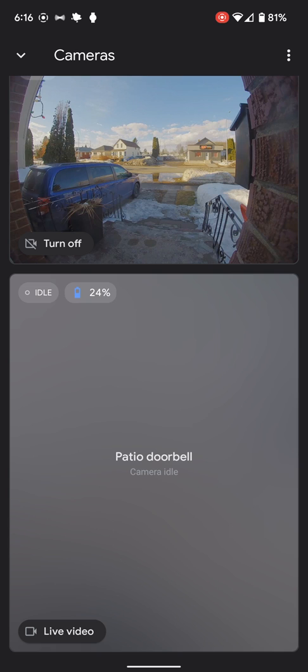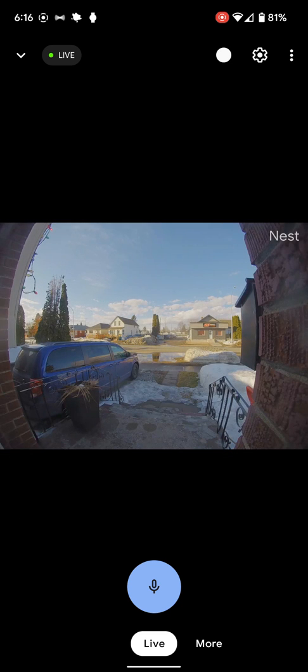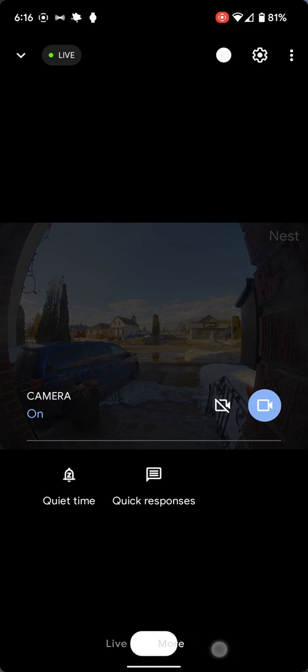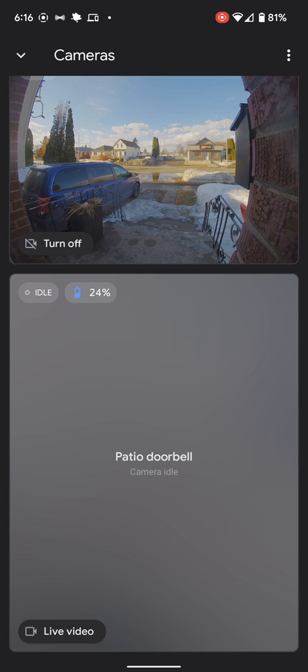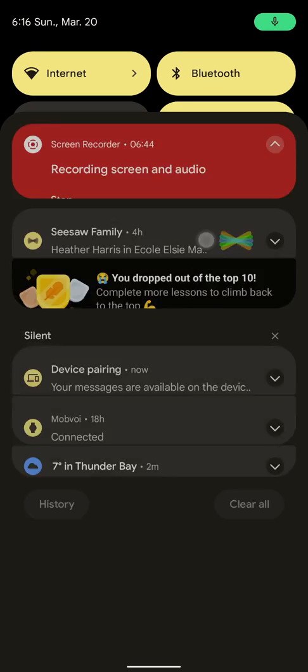I pay for the service to have 24-hour recording, so I can always tap here. In the NAS tab, I can go ahead and actually look at all the different events and scrub through. Anyway, that's the recap — I hope you guys like it. Talk to you soon. Ciao.